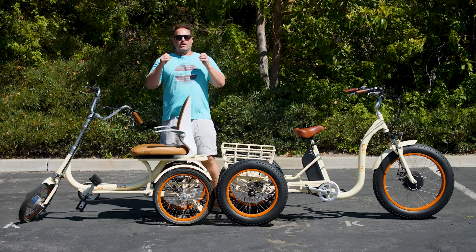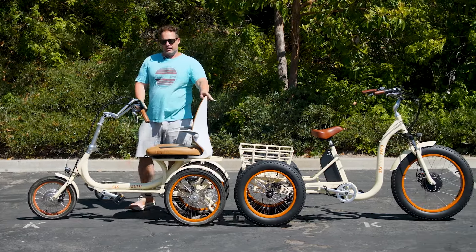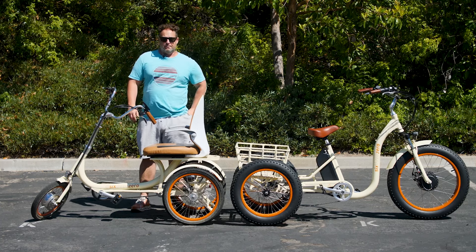I want to give you a few tips on what to know and how to be careful when riding a tricycle. The number one thing a lot of people are concerned with is tipping over. If that is a big concern, you may want to opt for something like a recumbent e-trike — a much longer wheelbase, lower to the ground, significantly more stable than any other tricycle on the market.